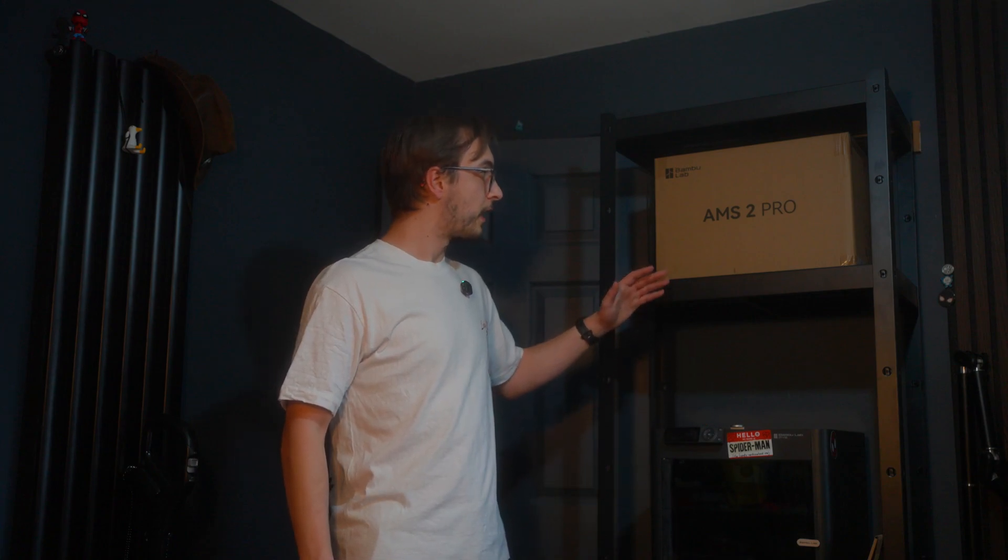I'm going to unbox it with you guys today and pop it on my 3D printer. What this is going to allow me to do is store filament in there, and I'm also going to be able to print multi-colored prints like I have been doing on my A1 and my P1S. By now you should have seen my A1 unboxing and review - I filmed that video almost a year ago and it's taken me a long time to upload it. I'll be able to print multi-colors and multi-materials, and I can also dry filament with this one.